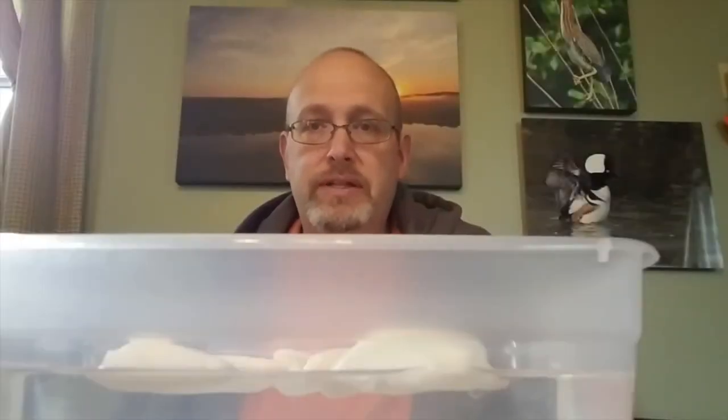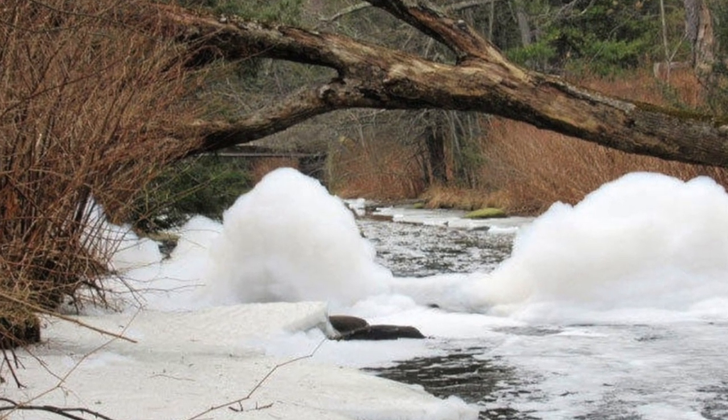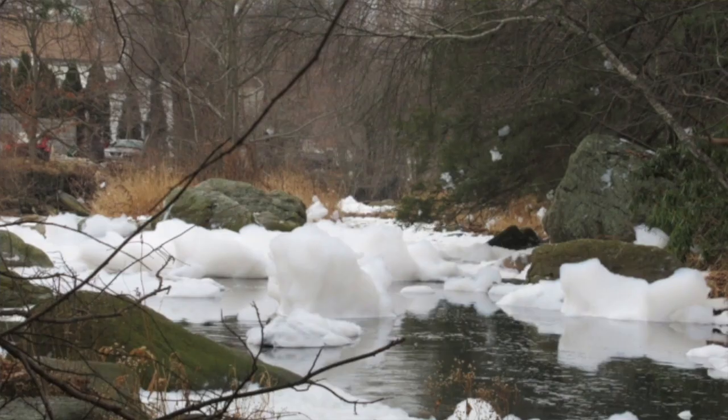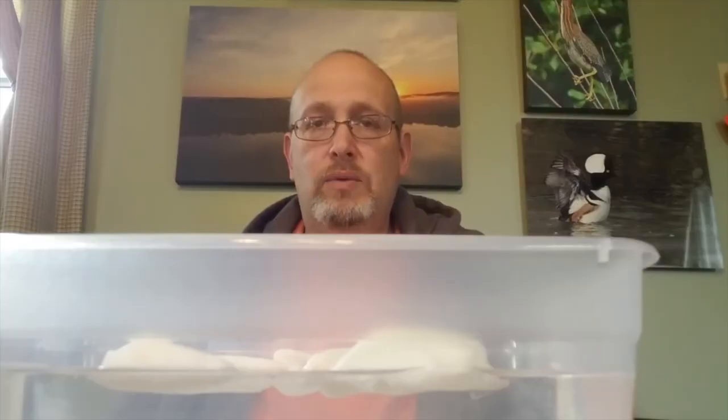But when is foam something that should be concerning? When is it caused by humans — potentially pollution you should call us about? First of all, smell. Natural foam smells earthy or fishy. If it smells fragrant like a detergent or soapy, something you know is just not natural, then obviously it's something we should be looking into. Also, if it's a different color: natural foam can be tan or brownish over time from tannins, but if it's bright white or an odd color like pink or blue — something that's just not natural — contact the Middle Susquehanna Riverkeeper Association and we can look into it.